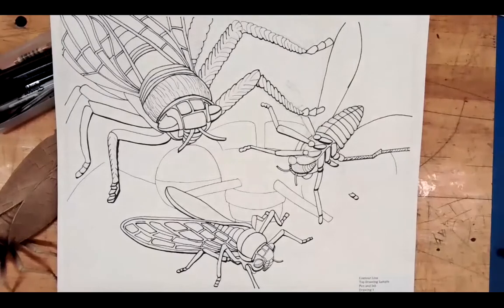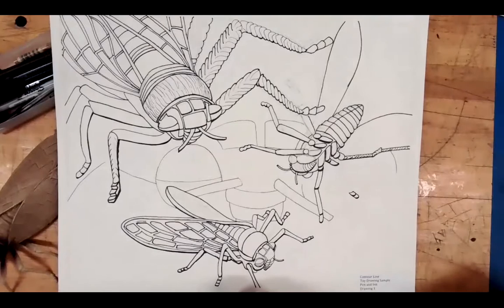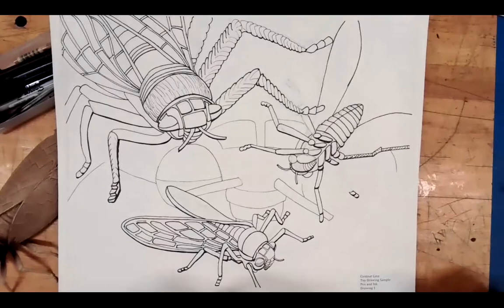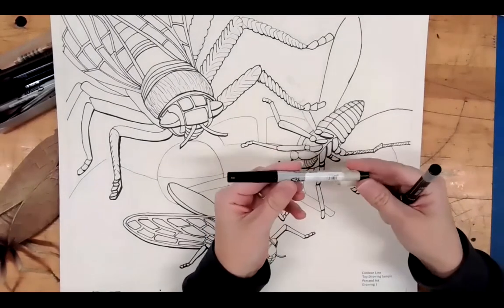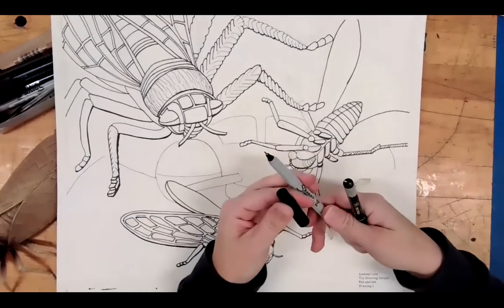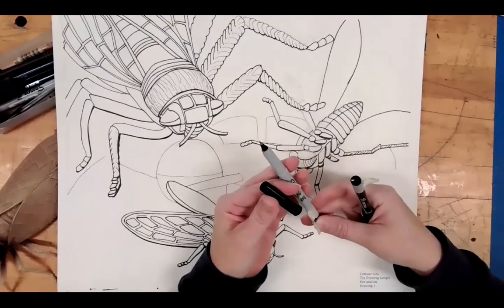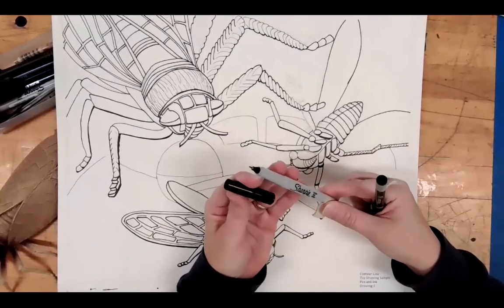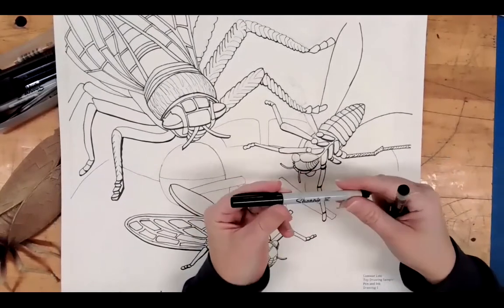Okay, so this is my almost finished example. What I want you to notice is how the toys stand out from the background. I still need to outline some of the background, but I don't want it to stand out too much. The thicker pen we have is our ultra fine Sharpie marker — and it's not what we'd call a thick Sharpie, it's still very, very thin.